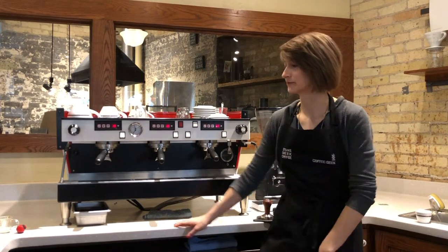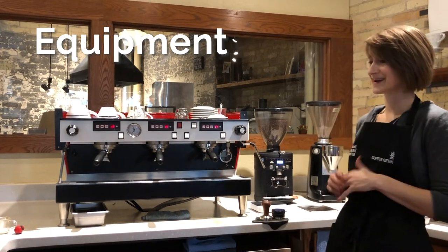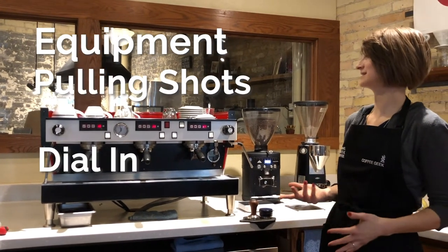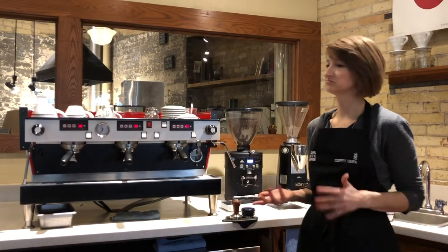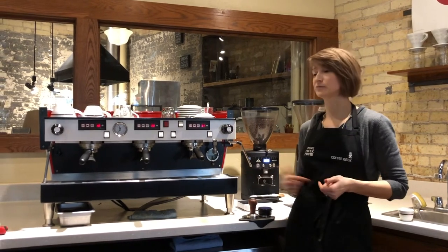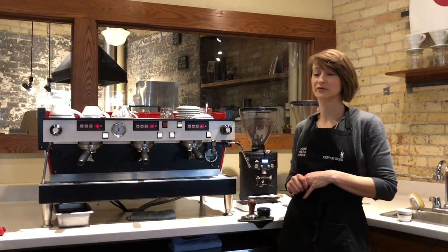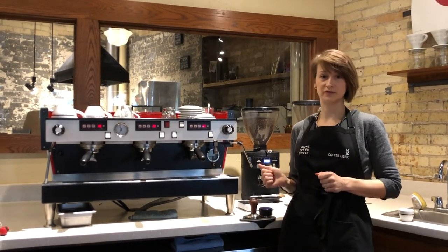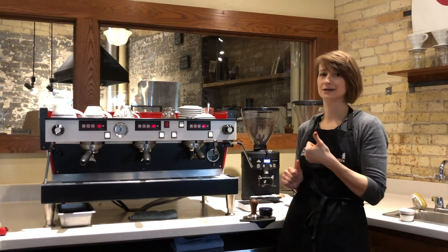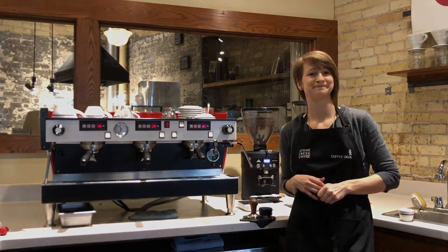Alright, so that was a lot of stuff to cover. We talked about all the different parts of the espresso machine, our towels, our grinder, pulling a shot, how to dial in, and cleaning the bar. If for any reason you want to refresh on the information, feel free to rewind and re-watch. At the end of this there will be a quiz that you'll take before you go to class, so be sure to complete that quiz so we know you got it and we can move forward with learning even more and getting into really tasty espresso.